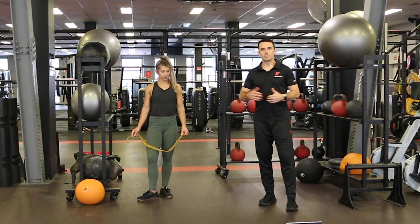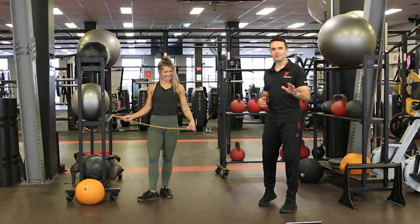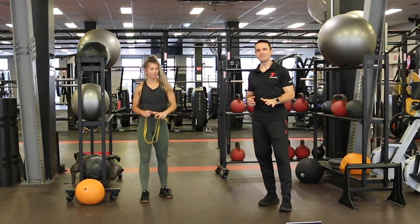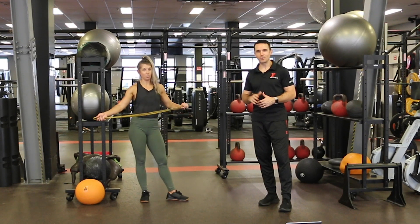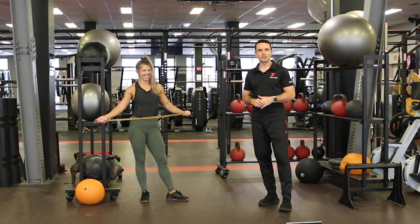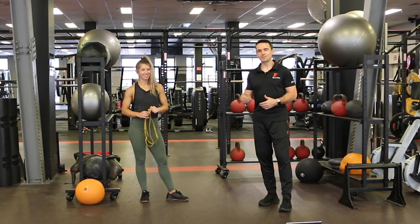Hi guys, this is part two of the workout. We did have a little bit of a technical glitch — others would say that Amy just used the F word, which is actually what happened. So feel free at home, if you're pushing through some of these movements and you feel like dropping the odd bomb here and there, by all means, because Amy just decided to drop one and we've had to reshoot. We're going to get back into the workout for the second group of three movements.